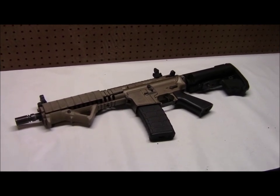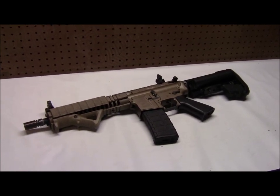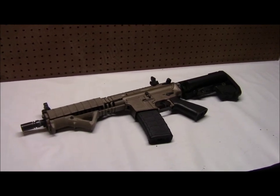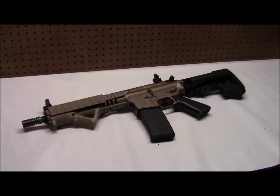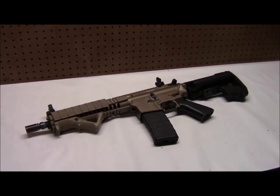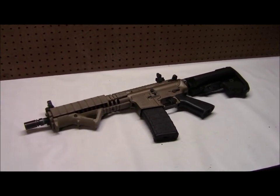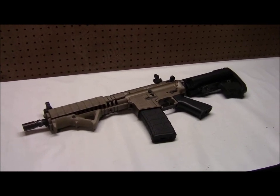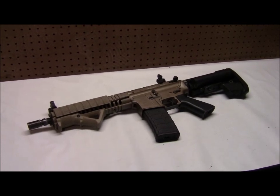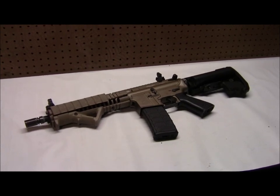This gun from LWRC is the M6A2, and it was actually made to shoot a slightly higher caliber than 5.56 because US forces were facing guys who had body armor and were shooting 7.62 rounds. A lot of this was based around what happened in Somalia in the Black Hawk Down situation. They said we need something with a little more power, so LWRC created this gun shooting a higher caliber round, and Classic Army did a fantastic job cloning it.